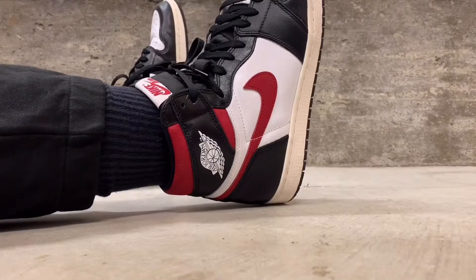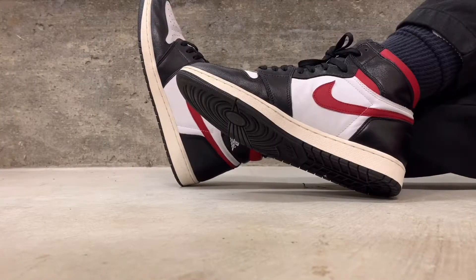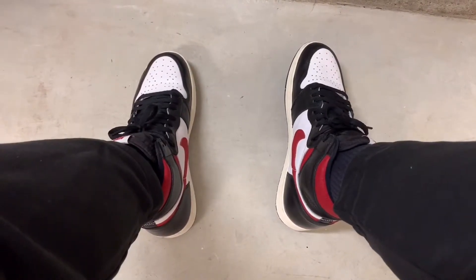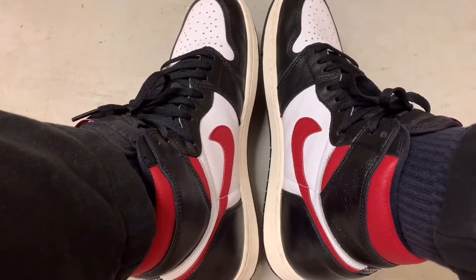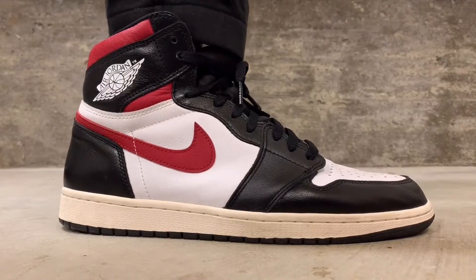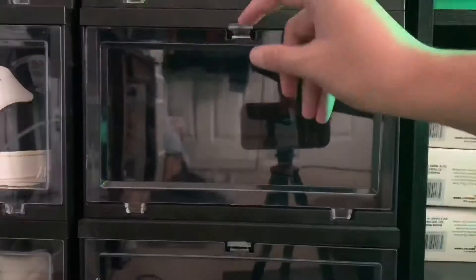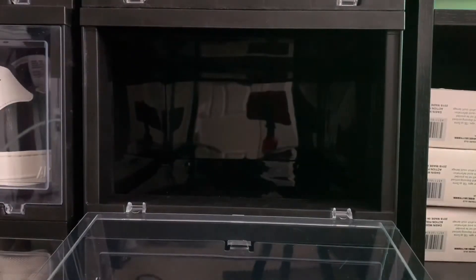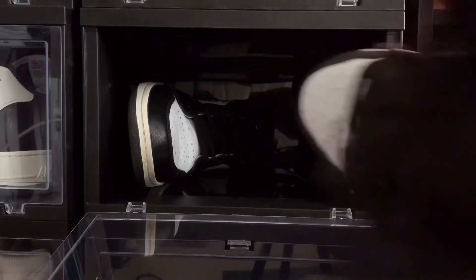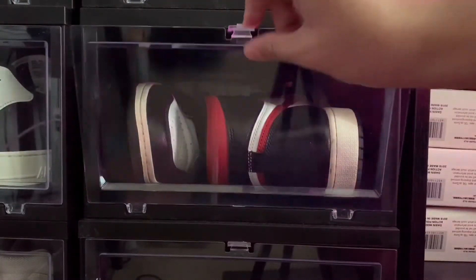The midsole, if you didn't know, already comes with that sale-aged look, so that wasn't from the wear. But I'm sure with a lot of wear over a year, the midsole will age that color too. Anyway, that's about it — Jordan One Gym Red after one year, still looking clean, still looking good, looking even better worn in. They're staying in my collection. The one thing I want you to take from this video: wear your shoes, wear your kicks, wear your sneakers.